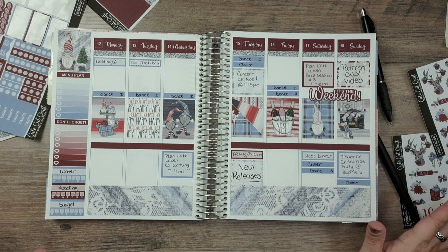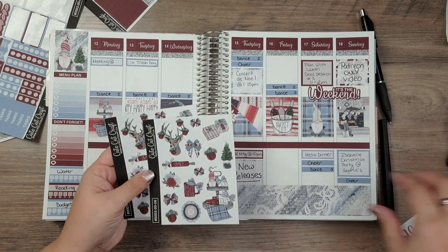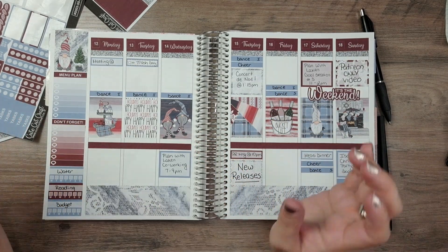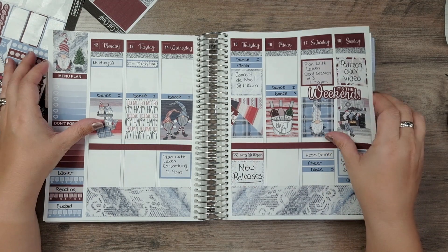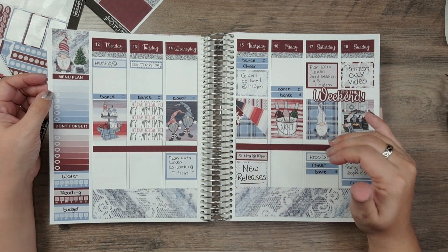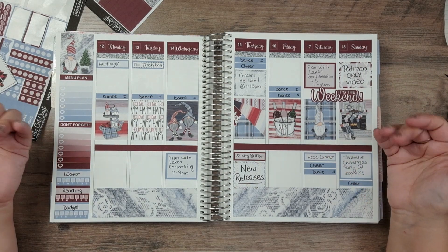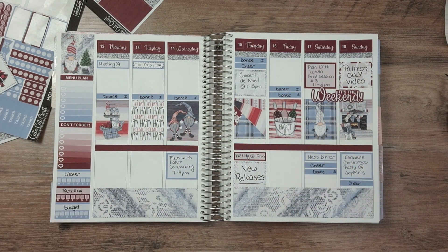This is where we're at with the spread — I think it looks really cute and I'm happy with it. I have some blank spaces and some deco I could add, but I'll leave it for now in case anything comes up, and at the end of the week I can add more deco. That's it for this video! I hope you enjoyed seeing how I'm setting up this next week in December. This kit is about two to three years old — I'm not sure if Cute Cut Craft still has this particular kit, but she does have cute kits. Comment below: have you planned out your next week? Is it busy? Are you getting ready for the holidays? Please remember to like and subscribe, and I'll see you in my next video — thanks so much, everyone!